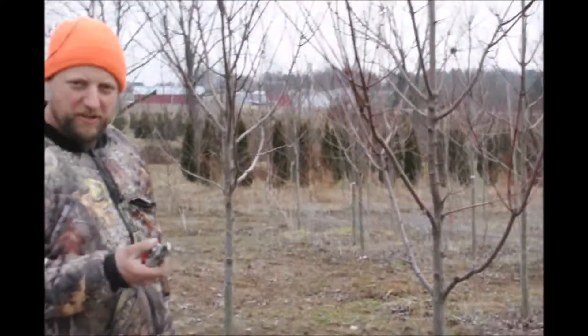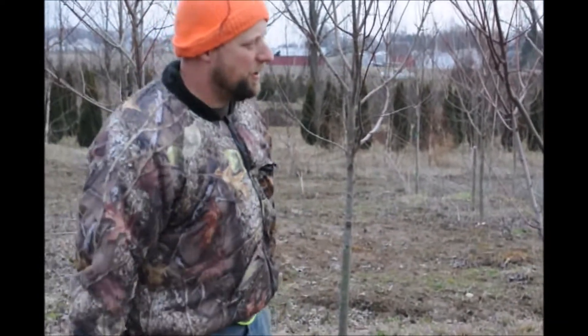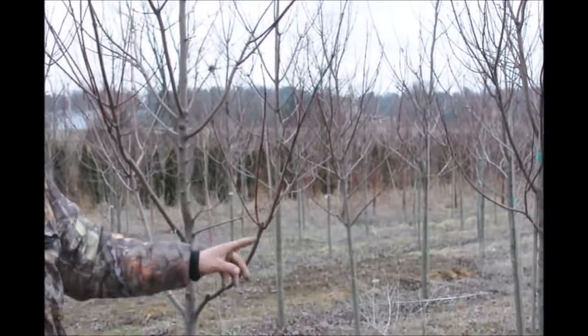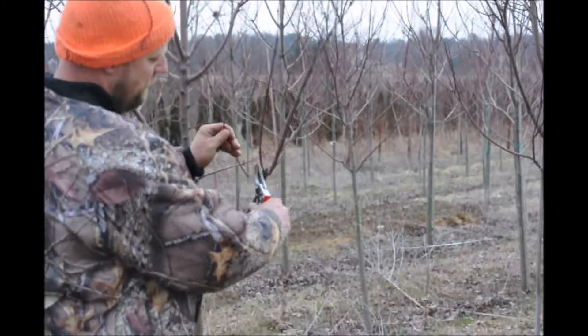We're going to pull out our bypass pruners. Make sure the blade side is towards the side you're keeping, and we'll start doing a little trimming. One thing to note — this right here is not very good. There are too many branches at one spot, and we need to clean that up.